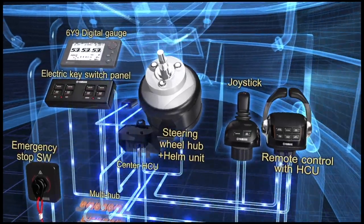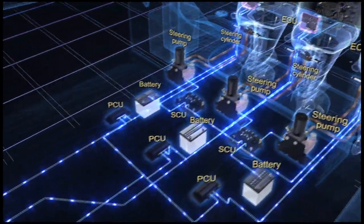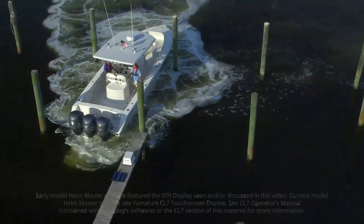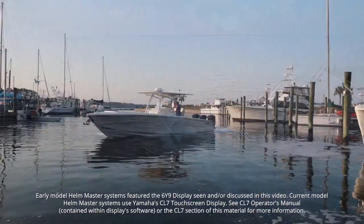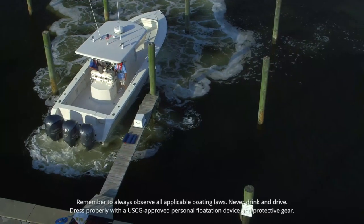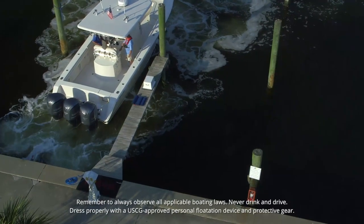Helm Master from Yamaha is a fully integrated total boat control system, meaning that all of the components of the system are designed specifically to work together to make operating your boat easy, convenient, and fun — whether you're operating in open water, in the confined areas of a marina, or when docking your boat. The Helm Master System is always there to make control of your craft simple and effective.